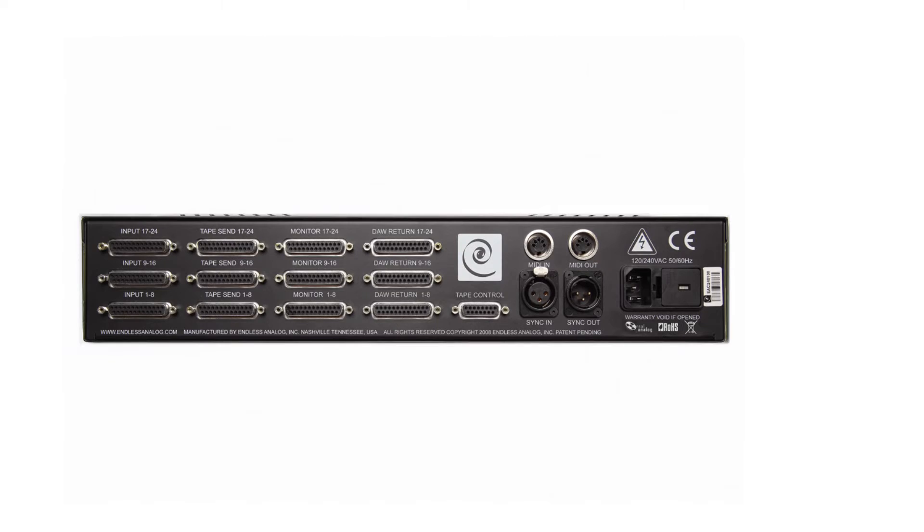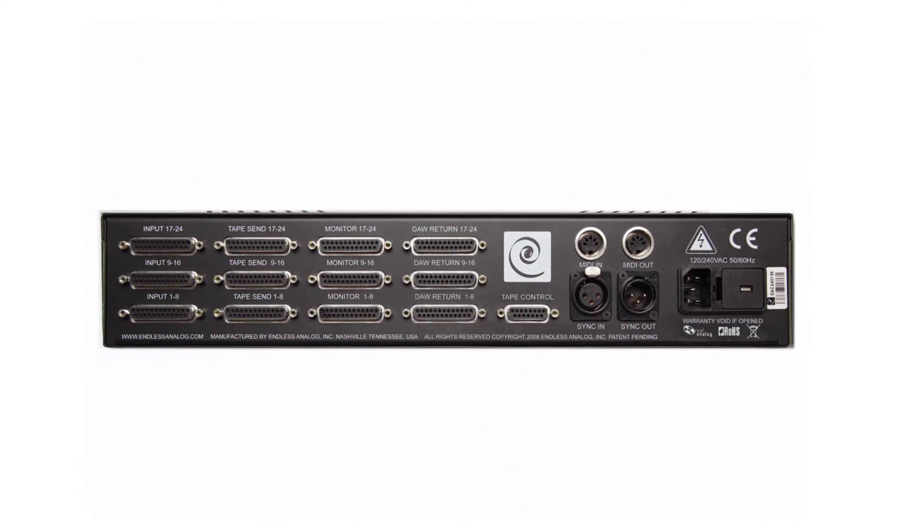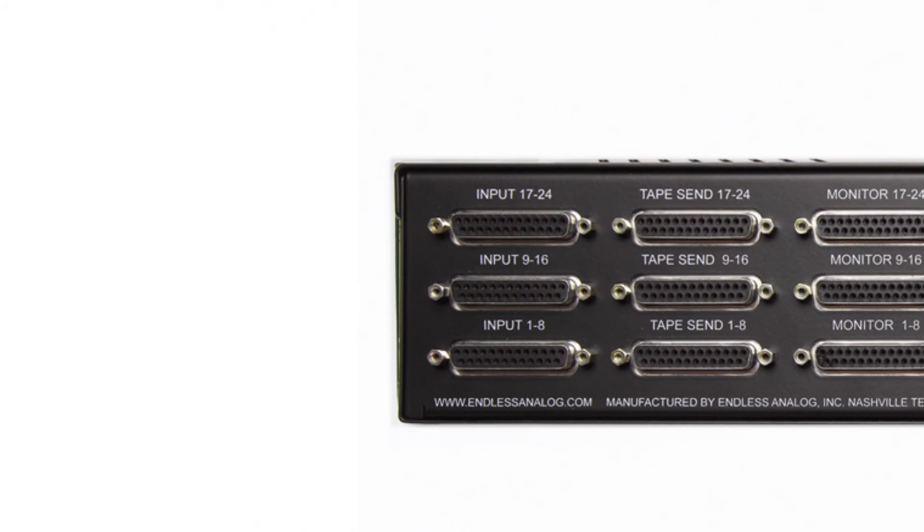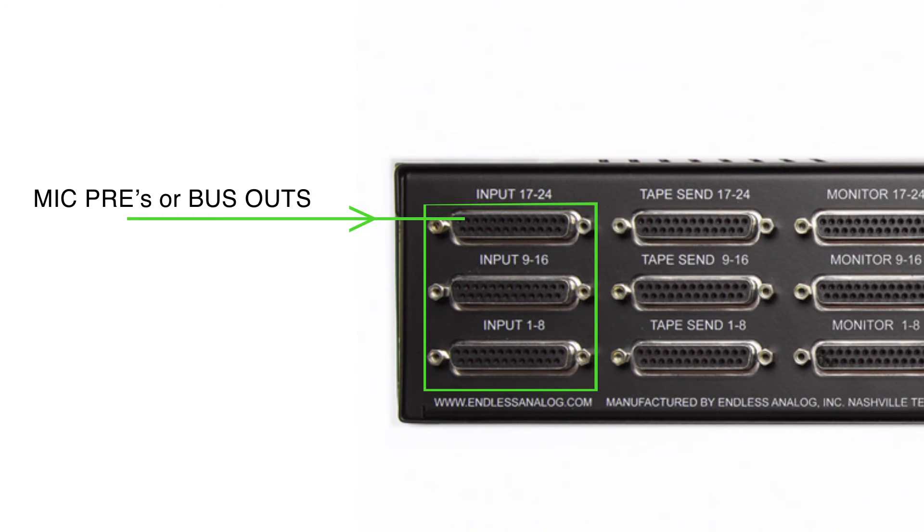Now let's talk about the back of the clasp and all the connections here. You'll notice on the back of the clasp many DB25 connectors. These are all wired to the TASCAM balanced audio specification. The first set of connections we want to talk about are the inputs. The inputs receive signals from your mic pres or your bus outs on your console — this is the signal that is actually getting recorded to tape going into the clasp.